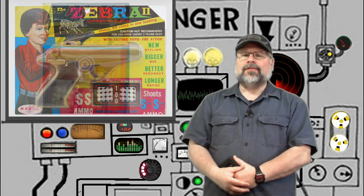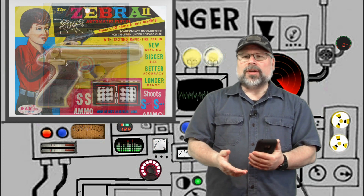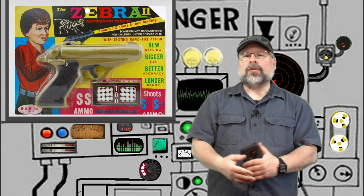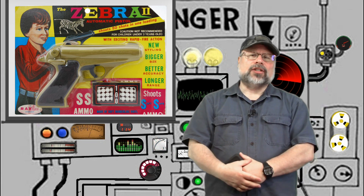These pellets, called soft safe or SS ammo, were about a quarter inch and were a whitish or yellow color. You generally were given a small supply with the gun, and luckily you could use them over and over — until you lost them all. Luckily, you could purchase additional supplies separately.